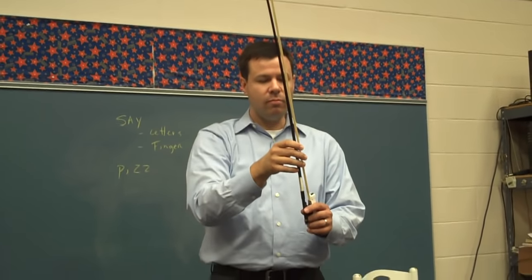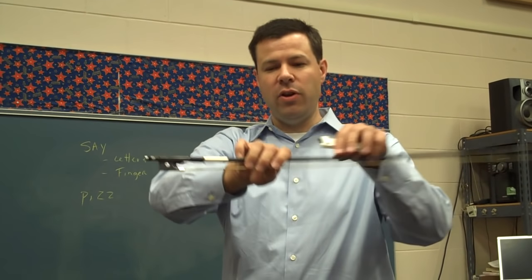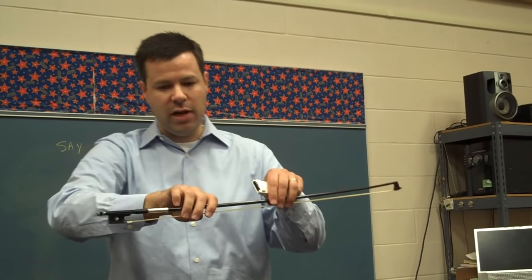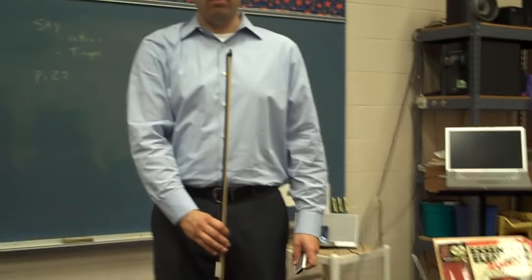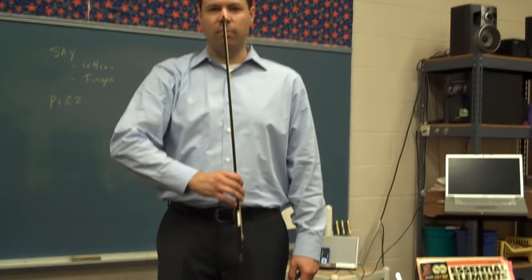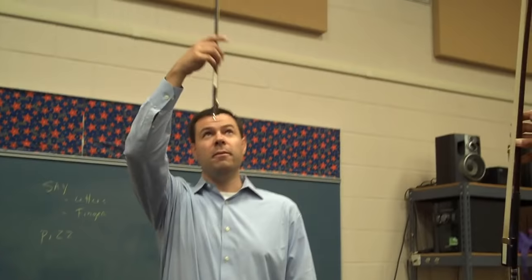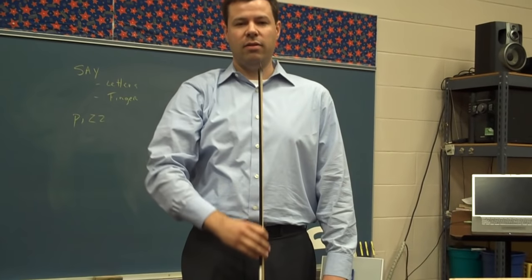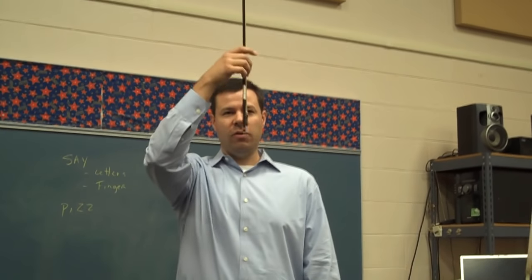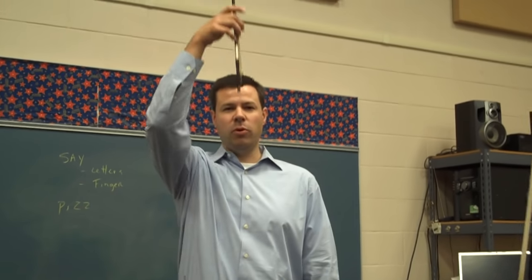Now we're going to get set, set your bow hold up one more time. Curved fingers, all fingers are curved, thumb is bent. Pinkies on top for violins and violas; for cello and bass, pinky would come over, kind of hang over the top. We're going to bring our bows all the way down in front of us, let our wrists be flexible, and we're going to go up, straight in front of you, and we come back down. Keep it straight, don't let it go curvy, nice and straight. You can go a little faster — again straight in front of you, your wrist being really flexible — most important thing.